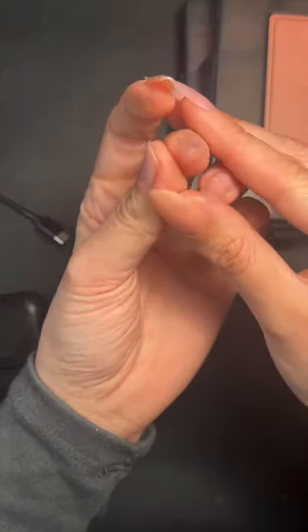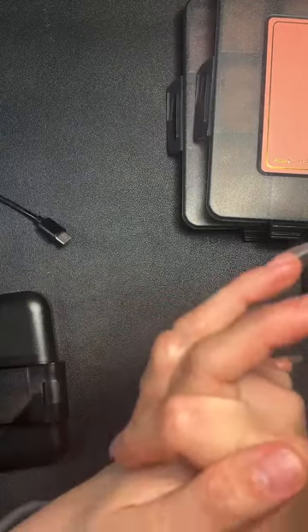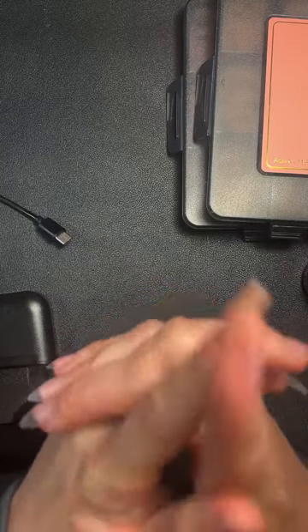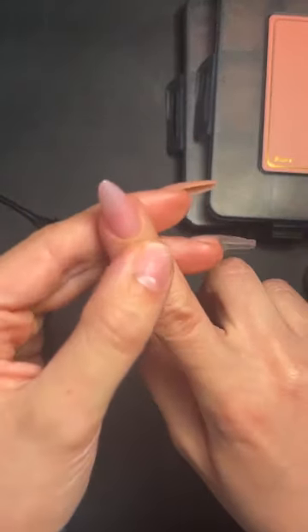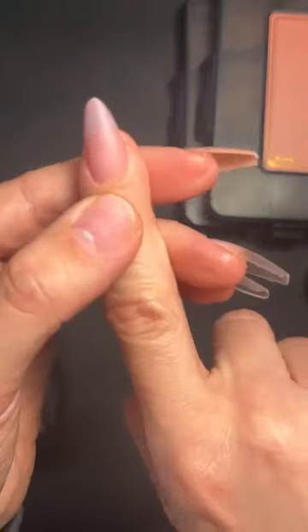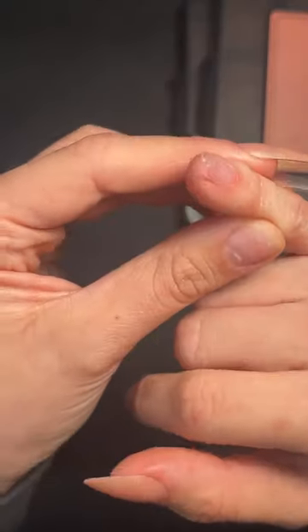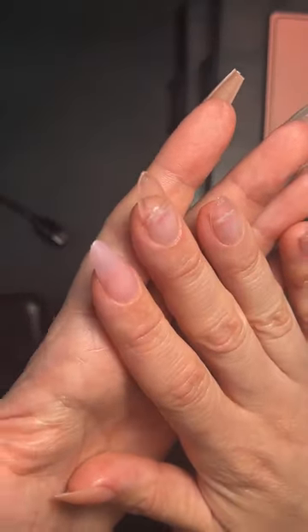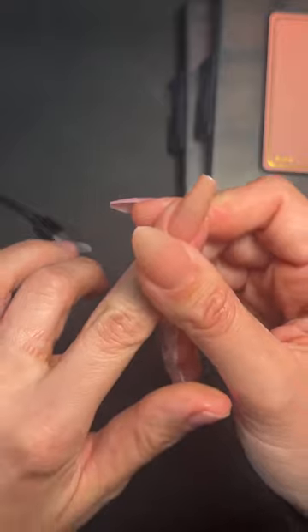Are the new style tips stronger? They're all as strong as each other — super strong, you can see the C-curve on them giving them strength. I would also say the new ones are slightly thinner at the tip compared to the old style, so with the old ones you may need to file ever so slightly. The tips are thinner so that light can get through the color when curing.